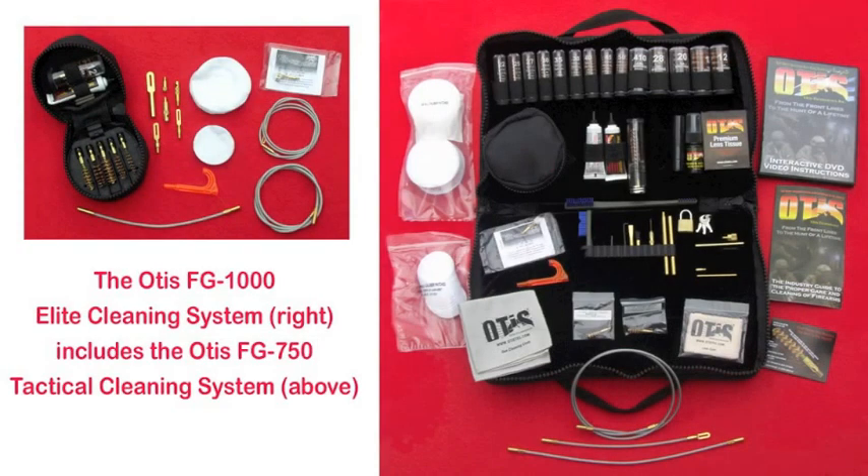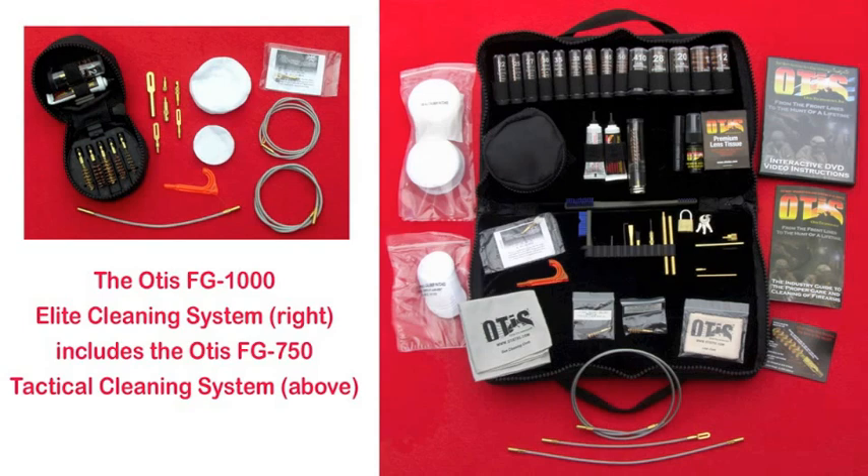Now this Otis Elite gun cleaning system is made in the USA. The MSRP is $149.99, which includes the tactical cleaning system, and is covered by a lifetime warranty on everything except the non-consumables.